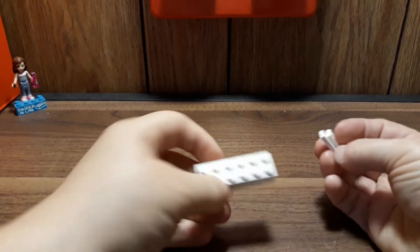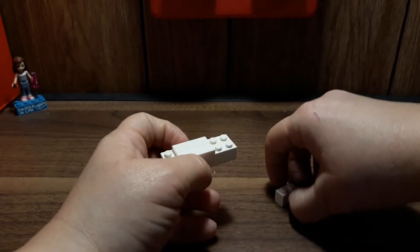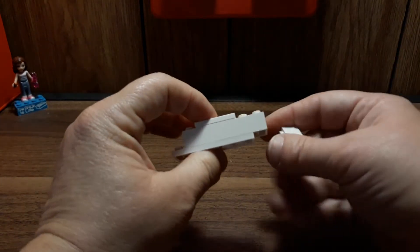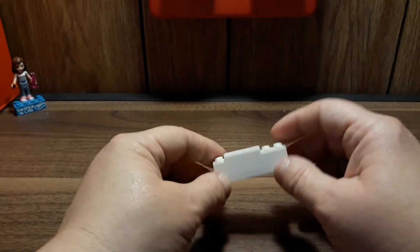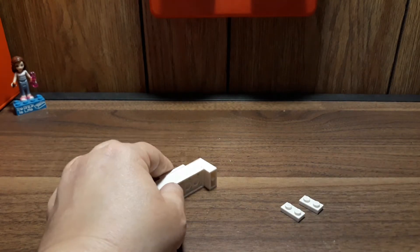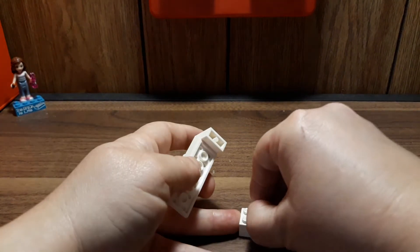We will need a two-by-six brick and two of the one-by-three plates, and we're gonna put those right on top like that. We also need a one-by-two brick and a two-by-six plate. We're gonna place the plate off-centered by one and then the brick right under it. We will also need two of the one-by-two plates and a two-by-two brick.